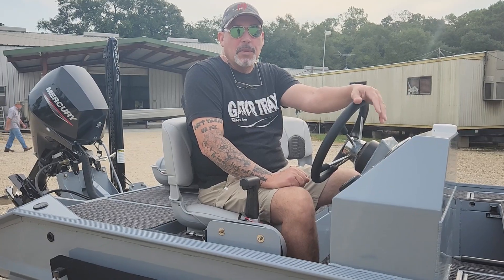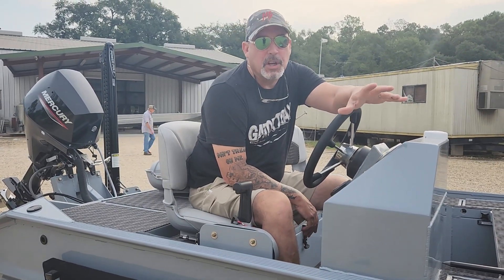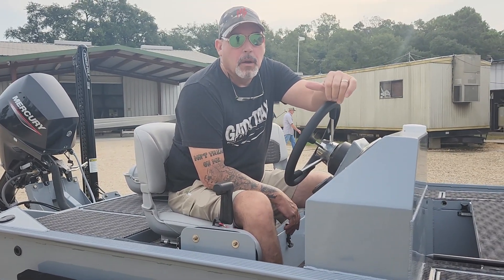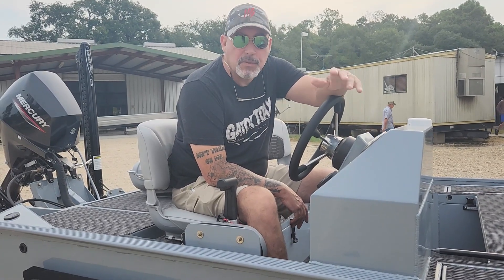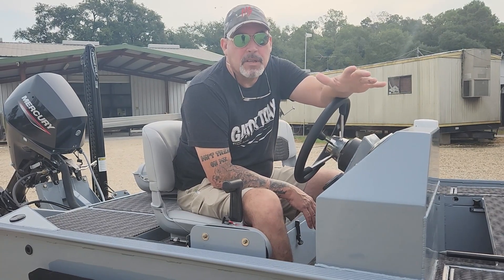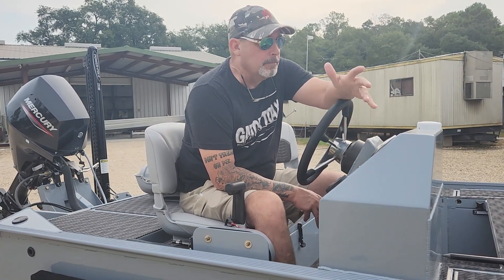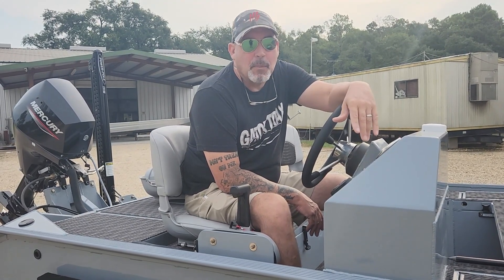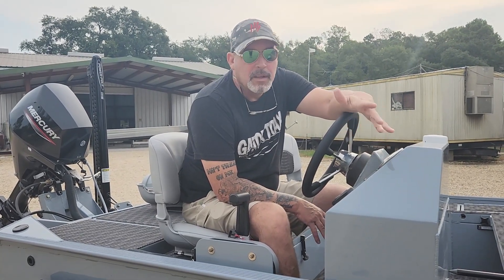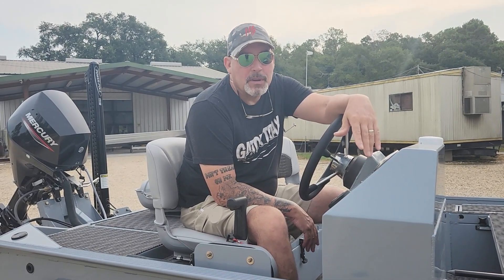Good morning guys, I got another boat to go over with you today. This boat was designed with a purpose for a gentleman using it on an impoundment that had a 25 horsepower maximum horsepower regulation on it. We get those from time to time — small neighborhood lakes or fishing impoundments that are heavily managed with horsepower restrictions. It's not a problem. They just need a good stable platform to fish off of, not a lightweight flatboat that rocks side to side and isn't set up the way they want it.